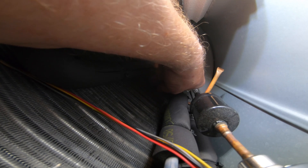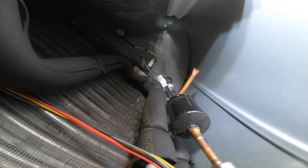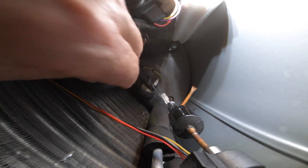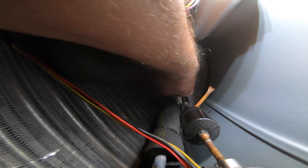You gotta reach in here. I had to cut a couple of tie straps — those tie wraps will have to be replaced. There is a sensor right down here at the bottom that has got thermal tape all over it to insulate it. There's really no other way to reach in there and have the camera show you. I have to go down this side, so you gotta do the whole thing one-handed.